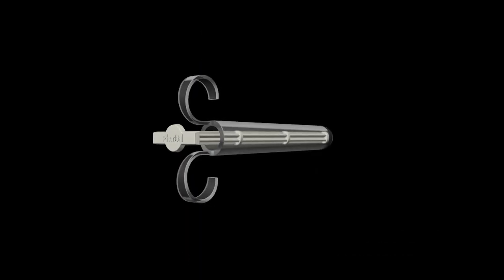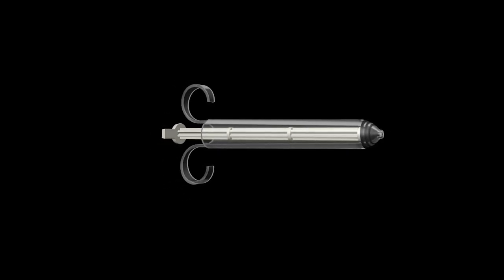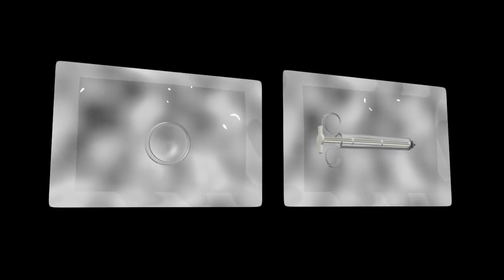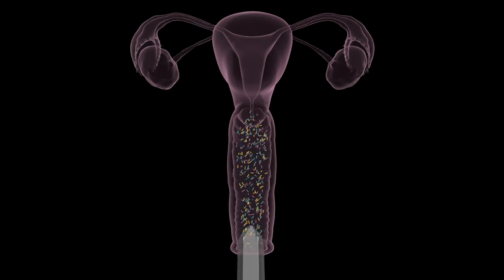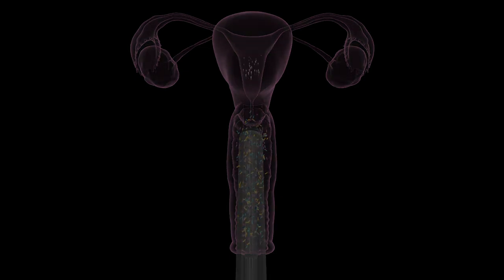Fertile's solution revolutionizes the insemination process by combining the sterility of the clinic with the at-home capabilities, privacy, and comfort of home insemination. Fertile is the only FDA-cleared, 100% sterile insemination kit. Our patented sterility protects your microbiome, while our longest on-the-market syringe delivers sperm directly to the cervix, bypassing the microbiome entirely. This innovative approach ensures over 90% of the sperm reach the uterine opening, maximizing the chances of conception.